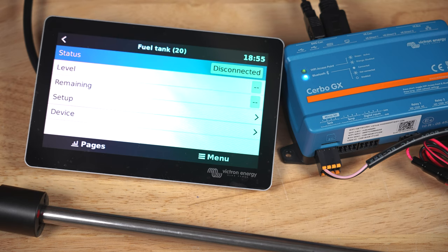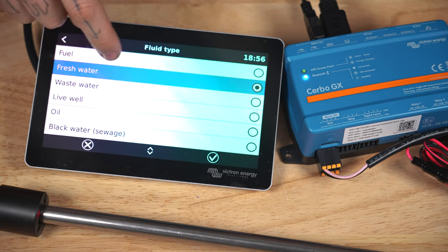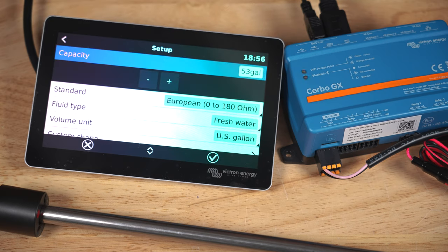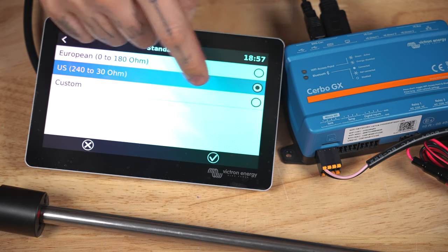Click on the new tank sensor, click setup, and change your settings to whatever is appropriate for your setup. I'm going to say this is for a fresh water tank, and I want it to be measured in US gallons. Our Titan van's over-the-wheel-well tank is 20 gallons, and for the standard, change that to whatever resistance is listed on the spec sheet for your sending unit.